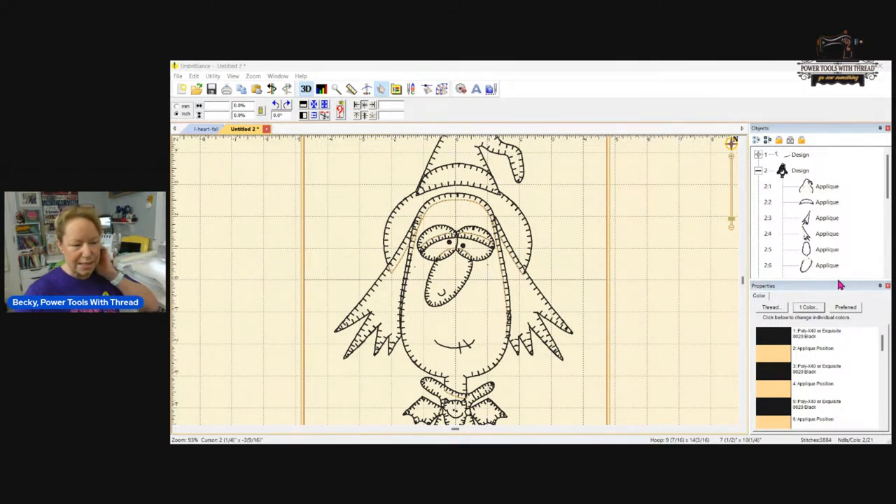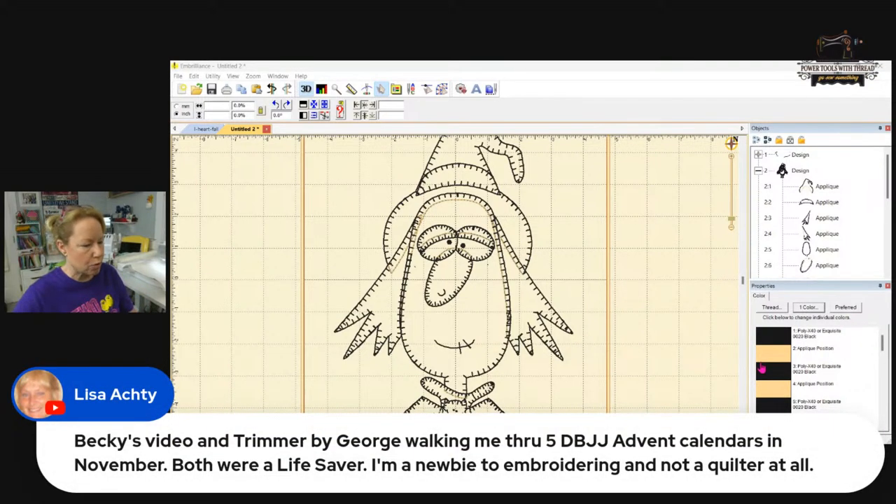The eyelids are still on e-stitch — I'll go in and fix all of that. I've done many videos using the Trimmer by George.